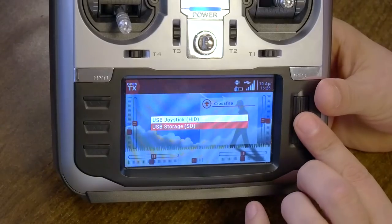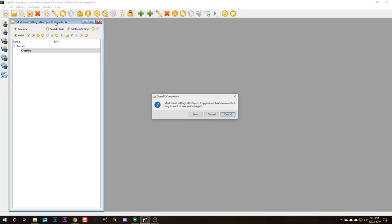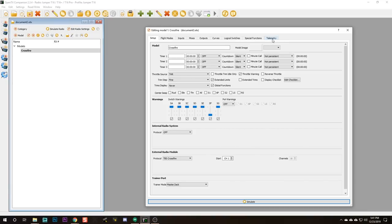Now we're going to plug in USB, select USB Storage, close the OTX file, save those changes, and do Read Models and Settings from Radio. When we open the Crossfire model, we're going to see in the telemetry screen a whole bunch of new telemetry sensors that have come in. That, I think, is the real power of OpenTX Companion — not necessarily that it's faster or easier to set up aux modes there versus on the radio. I could almost have done all that stuff faster on the radio just because I have so much practice at it.